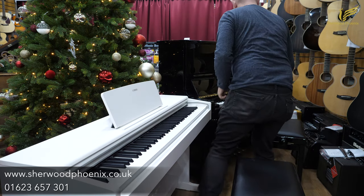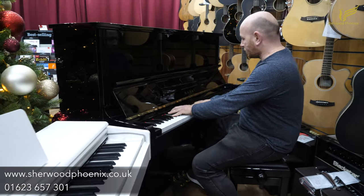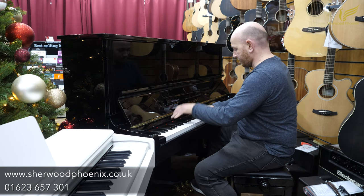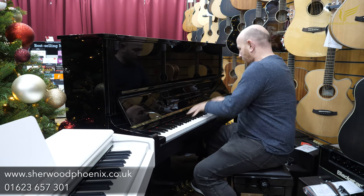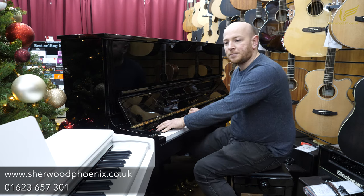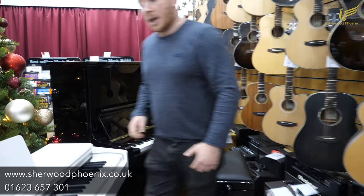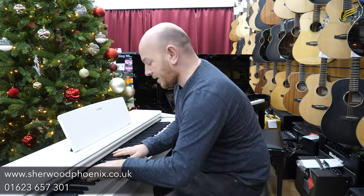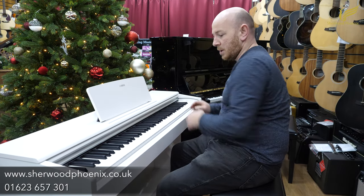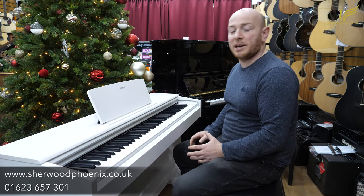I'll just quickly jump to the Kawai and give you a quick blast, and then I'll just go back to the YDP here. As you can see, there's still that element — it's a digital piano, and you're always going to get that from a digital piano.